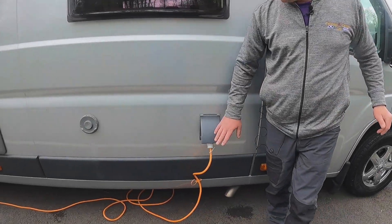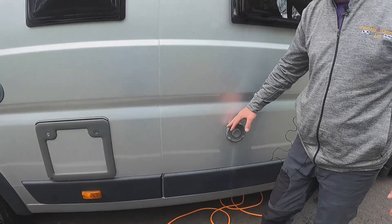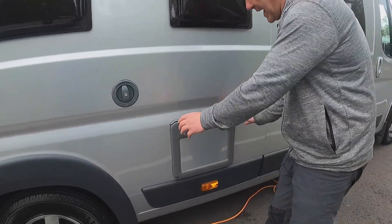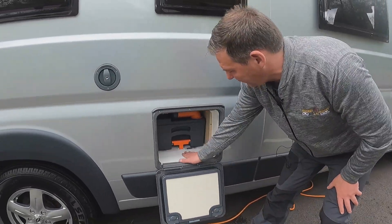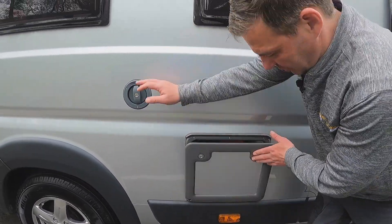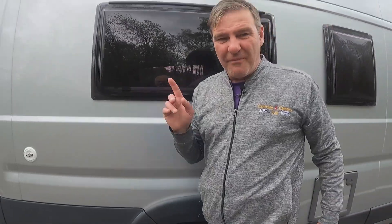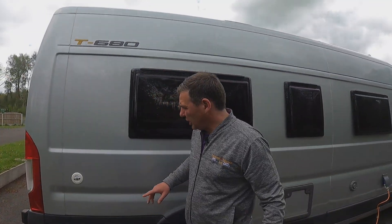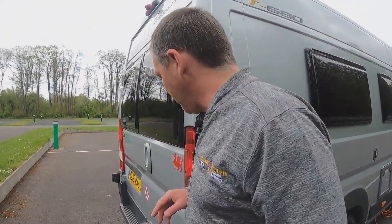So we have the 230 hookup, and then we have a flue for the Truma heater — so we've got hot water and also blown air. We have our cassette toilet, a little bit of a storage area there as well where we can put our cleaning fluids. And then just above that we do have a water filler. Now this does have a gas load system on it, so we can fill gas up here, and I'll show you that at the back.